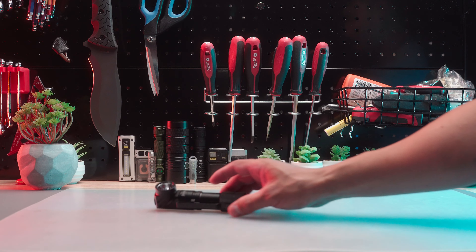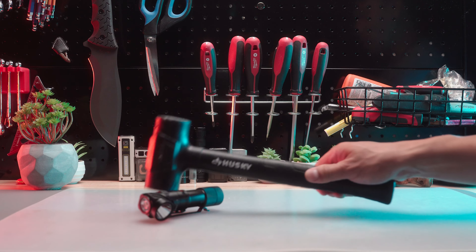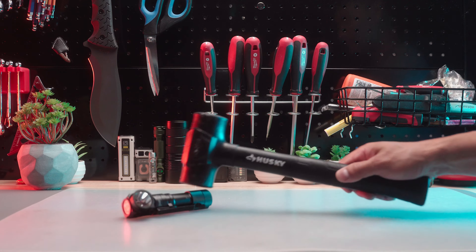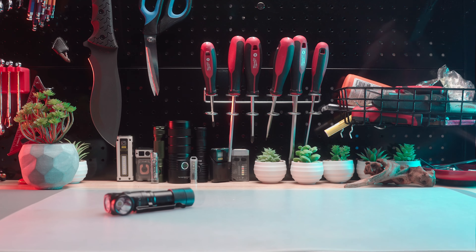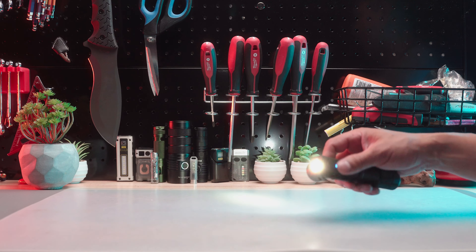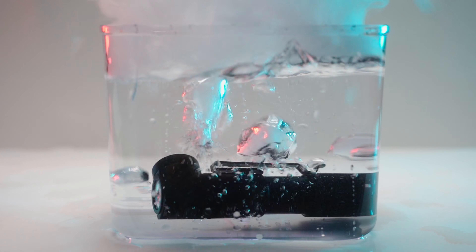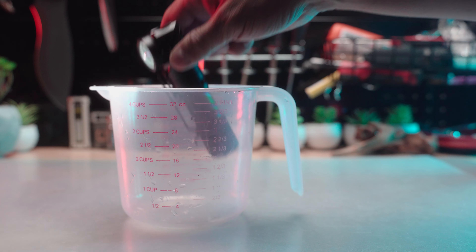Moving on to the impact test using a 27 oz rubber hammer. Most flashlights pass this test and the L1 is no exception. Thanks to its dual spring terminal, it felt very solid. The flashlight performed flawlessly after the impact test with no damaged parts, malfunctioning buttons, or flickering LEDs. Now the water splash test — an easy pass with its IP68 rating.